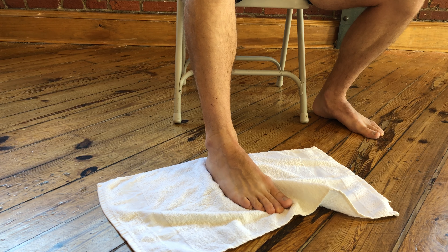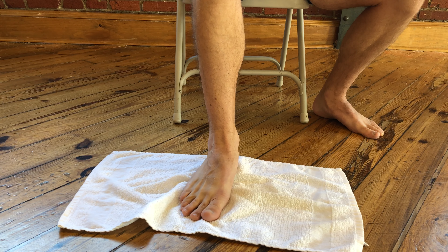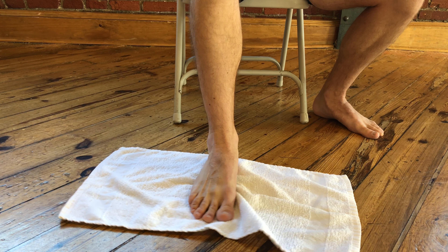Keep the foot flat on the ground throughout the exercise, and perform a slow and controlled motion for as many sets and reps as prescribed by your physical therapist.